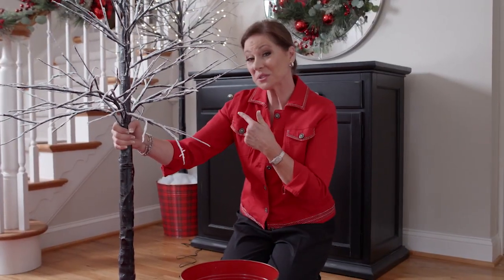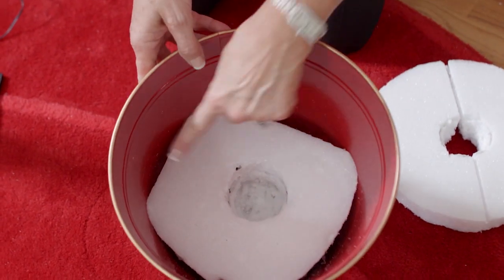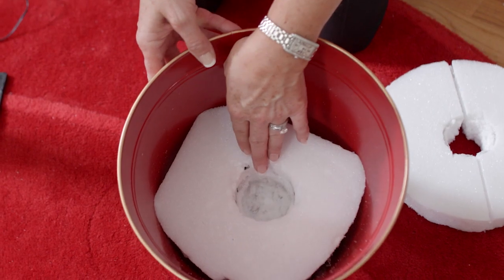We already placed one birch tree in a bucket in the corner. Here's how we did it: line the bottom of your bucket with styrofoam and make a hole in the center to accept the trunk of the birch tree.